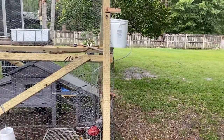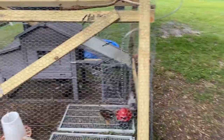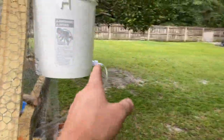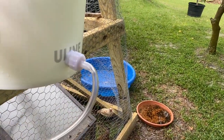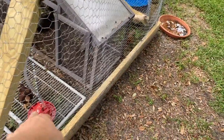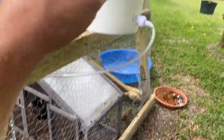Alright guys, little chicken update. I've been working on their coop for a bit. I got them a watering setup which is a pretty nice one. I just hung this five gallon bucket that has a connector right here - it's filled with water. There's a little plunger thing in there and as the water goes down it automatically fills back up, so we can hold five gallons in here.